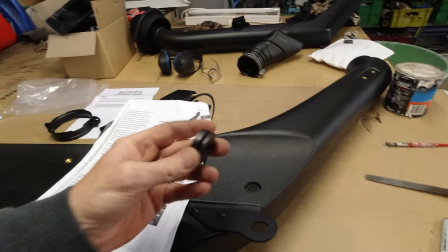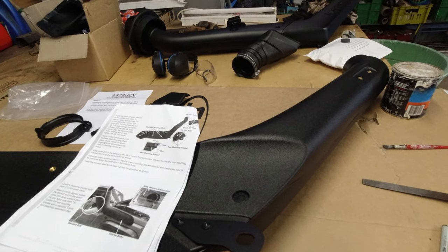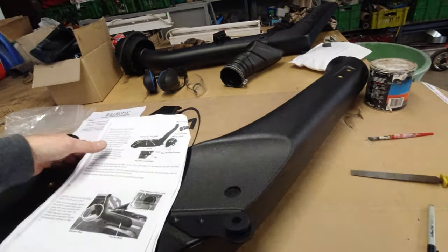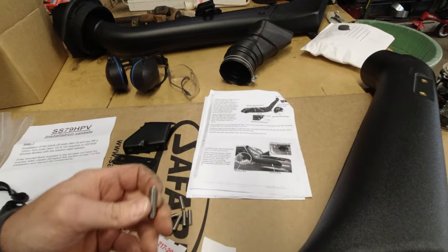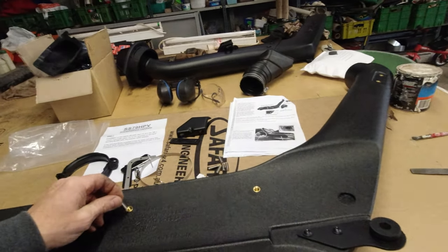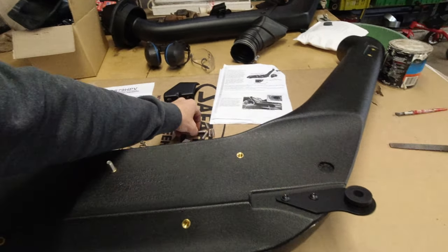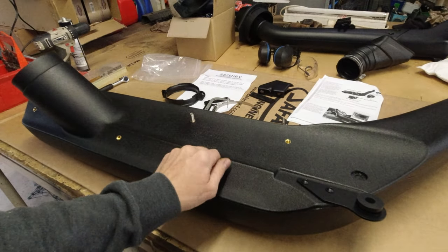Getting the snorkel ready, following the instructions. There's a rubber grommet to put in here — the instructions say thick side facing inwards against the panel. We've also got stainless steel mounting studs to go in. Because I didn't drill that last hole on the panel I'll leave one out for now. This is just a dry run.